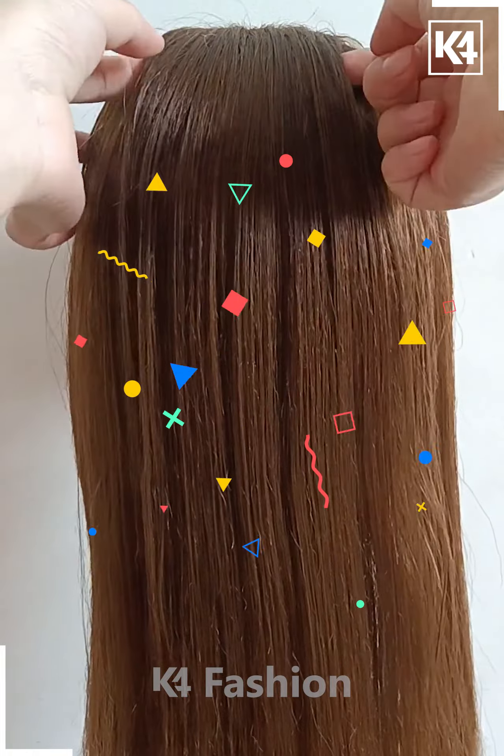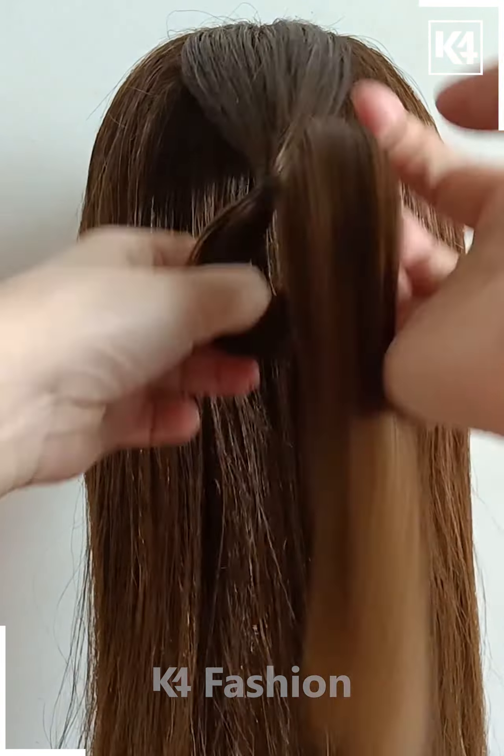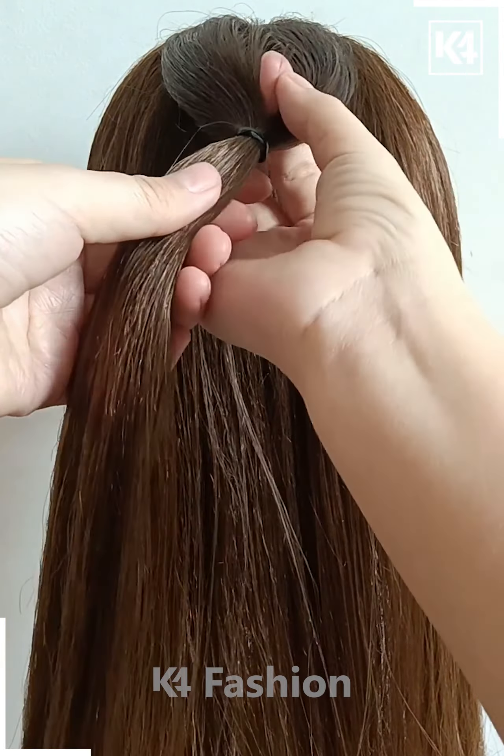For our next hairdo, take a section of the hair from the top and tie a rubber band to it. Make sure that it is neat and tight. Once you do this, make a division in the section and then pull the hair through.